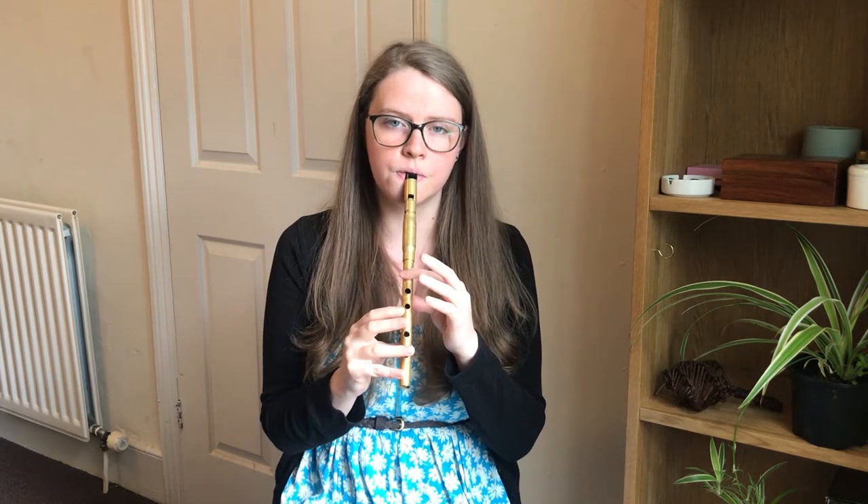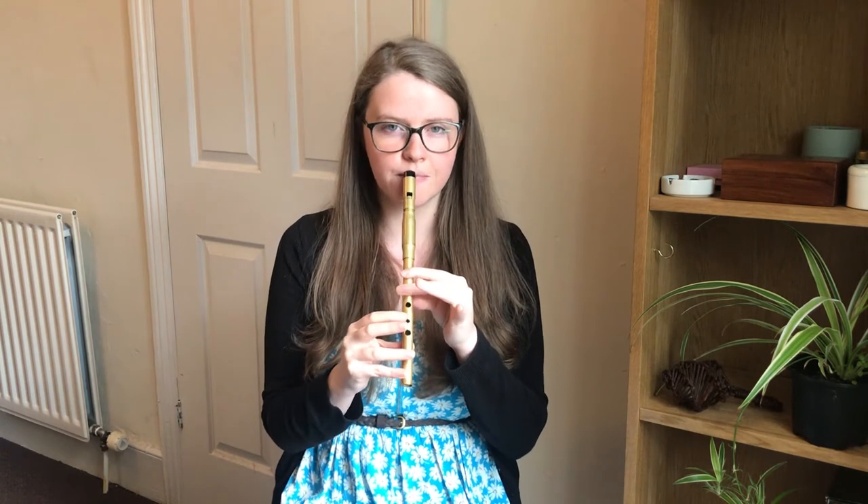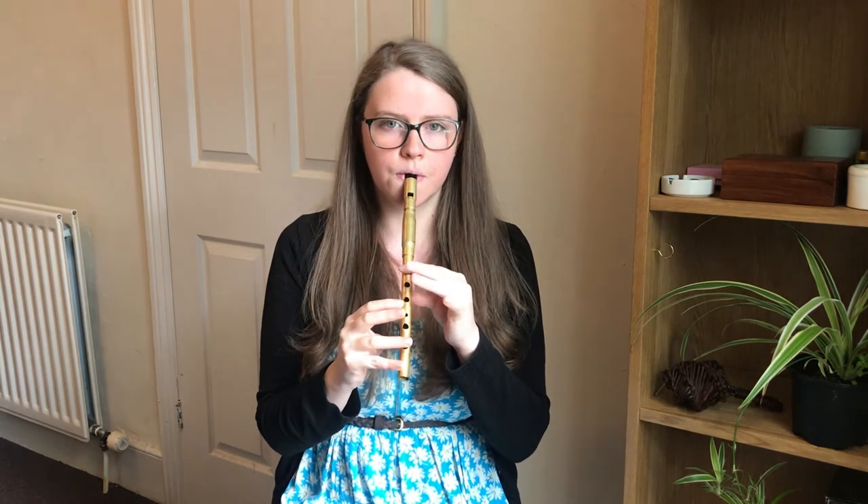So the second phrase starts on an A and goes like this. We'll try that together. And we'll do that one more time. So we'll put those two phrases together, starting on high E.